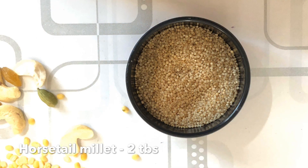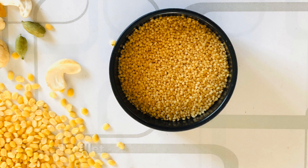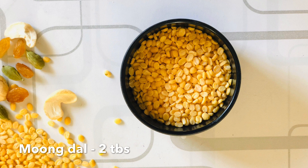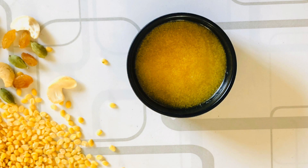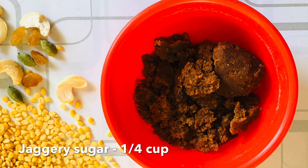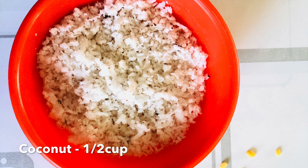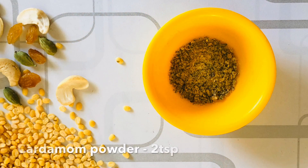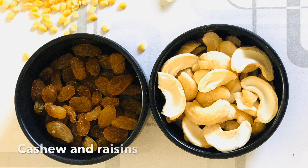Two tablespoons of horsetail millet. Two tablespoons of foxtail millet. Two tablespoons of moong dal. Four to five tablespoons of ghee. Quarter cup of jaggery sugar — this is optional. Half cup of jaggery. Half cup of grated coconut — you can even use chopped coconut. Two teaspoons of cardamom powder. One teaspoon of dry ginger powder. Ten to twelve cashews and raisins. Two tablespoons of milk.